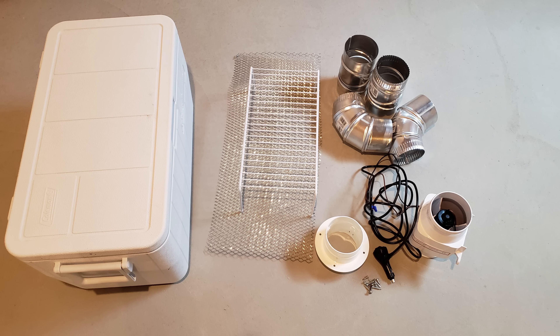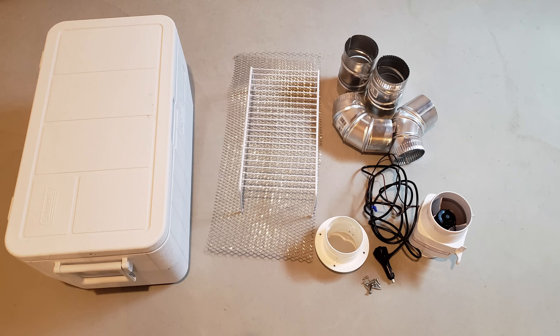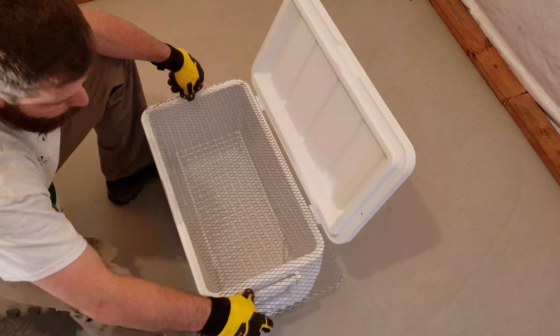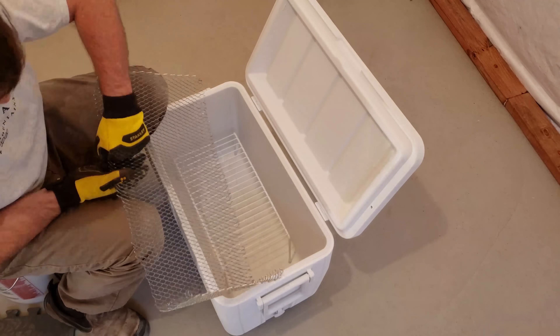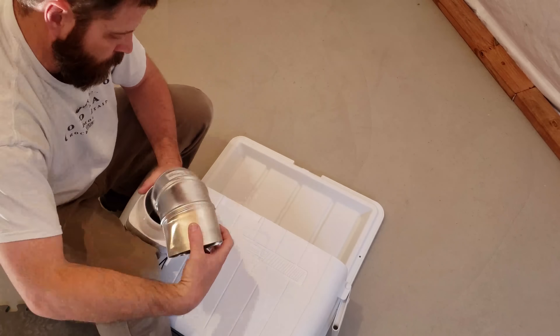Here's a photo of the items you'll need to build this: obviously you need the cooler, the blower, the ductwork, HVAC tape, your wiring, and the metal grate that goes inside. Links to where you can get this stuff are in the description. When you put your metal grate in, I recommend doing it before you install the ductwork, because it will be almost impossible to get it in after the fact. It can be a little tough to caulk the ductwork from the inside with the grate in place, but you can work around it.